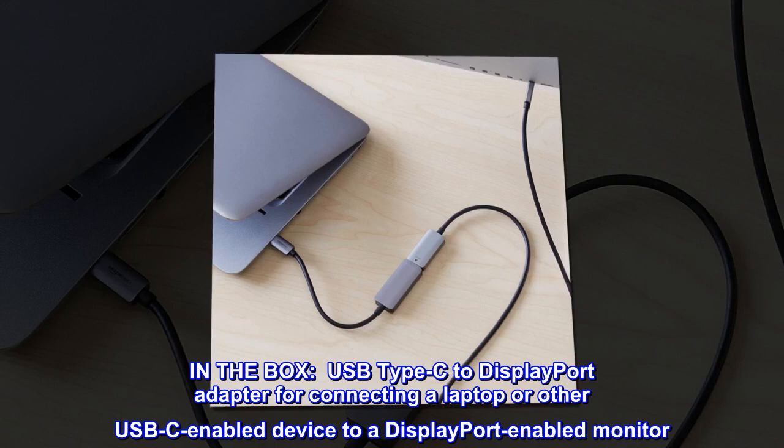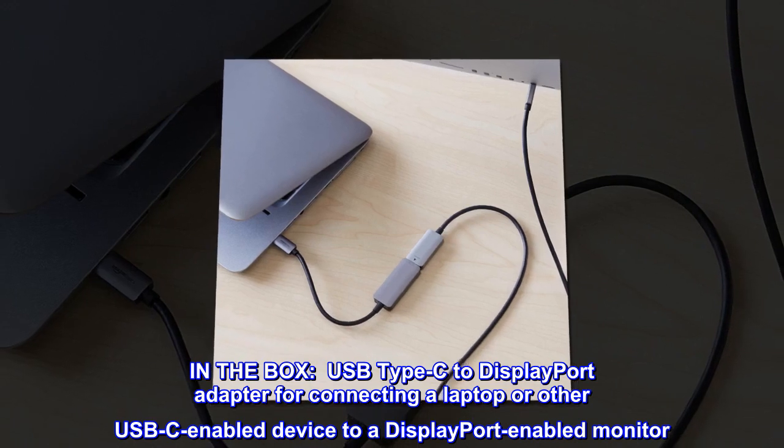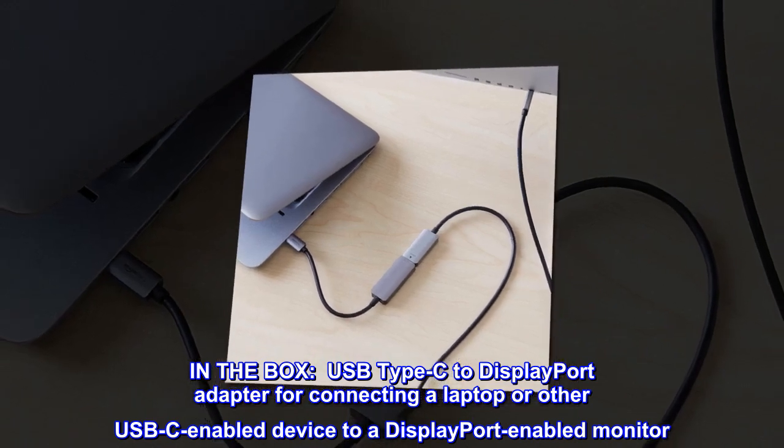In the box: USB Type-C to DisplayPort Adapter for connecting a laptop or other USB-C-enabled device to a DisplayPort-enabled monitor.